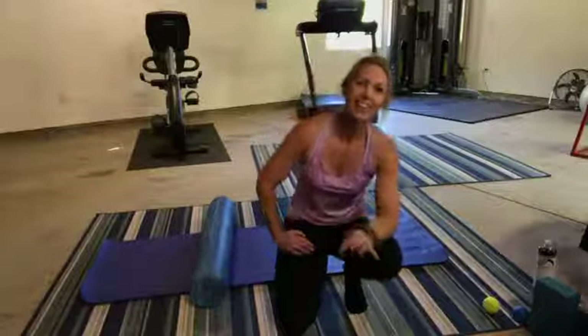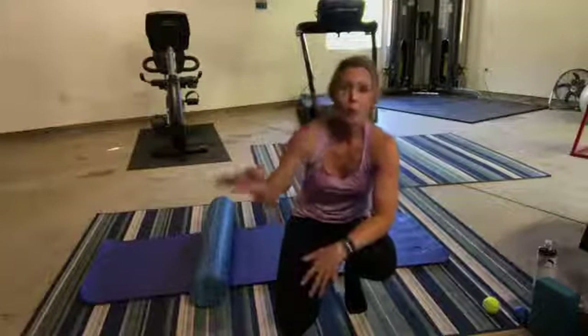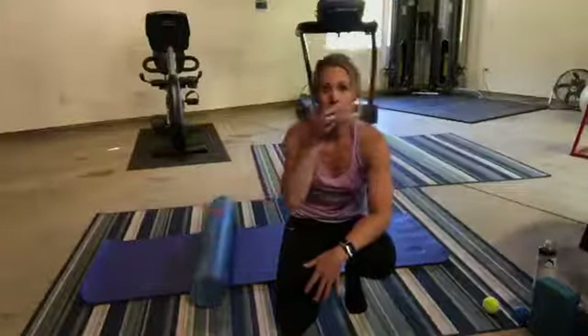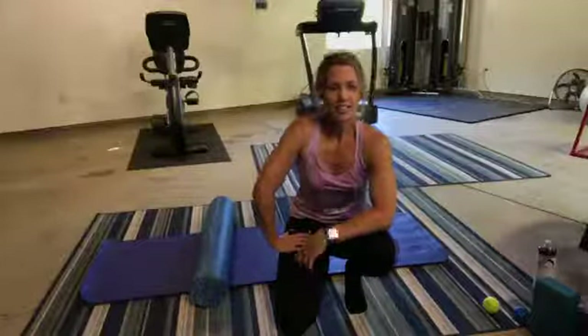I haven't had a massage in a really long time. This is almost as good — not really — but we're going to do a total body foam roll today. And it's kind of the same feeling at the end of this that you get after your massage, and I like that feeling. So, this is a good option.